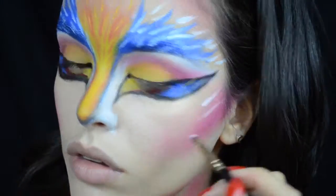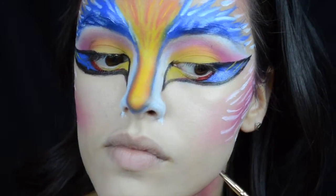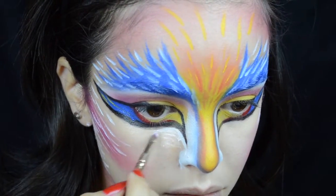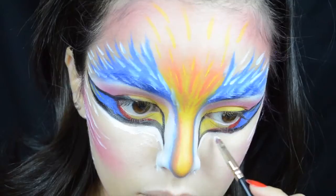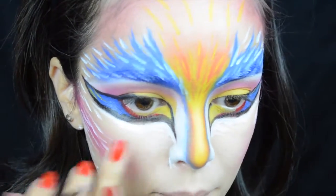For more detail, I'm taking the white face paint again and putting some more feather-like strokes on the perimeters of my face. I'm using that white paint again to brighten right under that winged eyeliner that I created, and then blending out the edges with my finger.